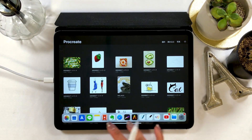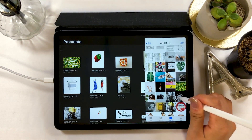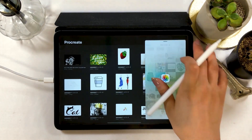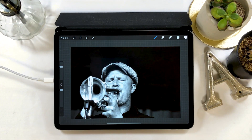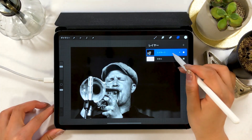Open Procreate and today we will drag and drop an image from camera roll. Grab your photo using a split view like this and throw it into Procreate to import. The first thing to do is to duplicate an image layer by going to the layer panel to keep it as a backup just in case.